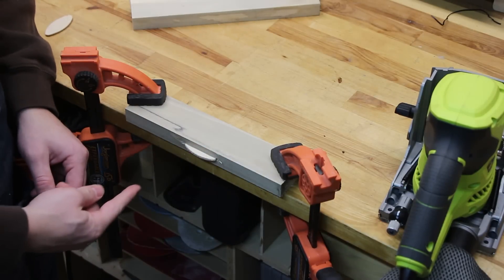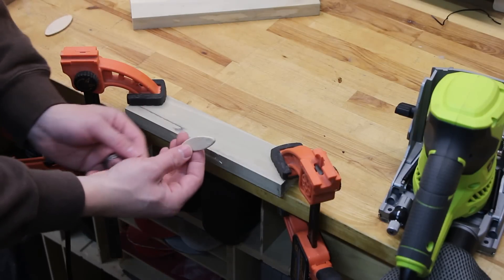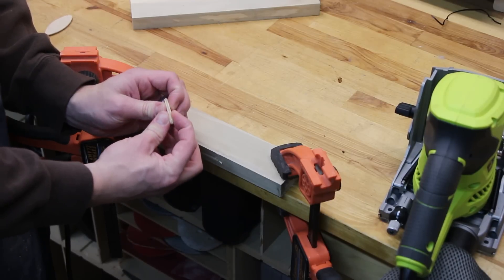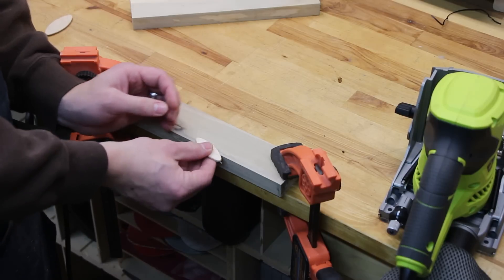The zero biscuit fits in here pretty well, but it is pretty darn tight. If this happens with your biscuits, they're compressible — you can actually squish them in a vise or with vise grips to try to squeeze them down and make them slide a little bit easier.